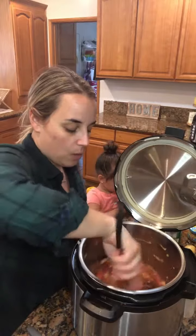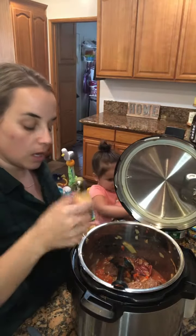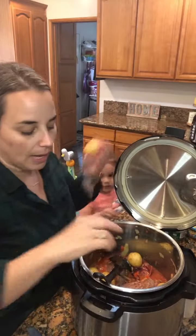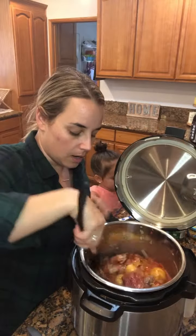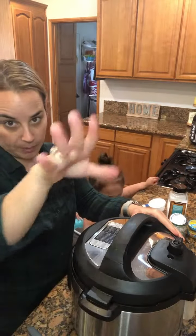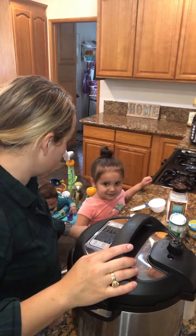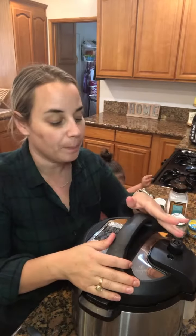Give that one last good mix, then we're going to toss in the potatoes on top. I have the little golden potatoes — I'm adding six of them. You could chop them in half for more volume; I like to keep them whole. Alright guys, you're all done with the ingredients.